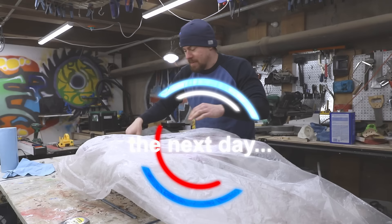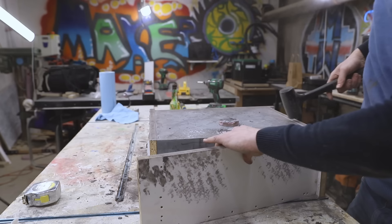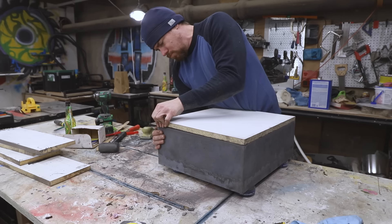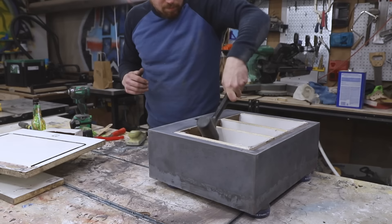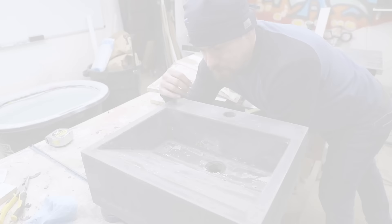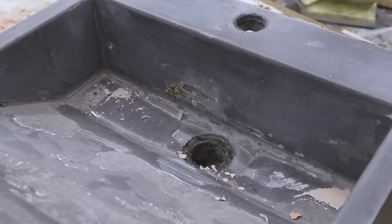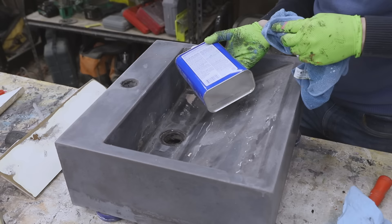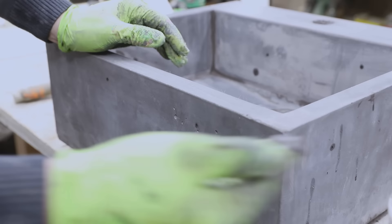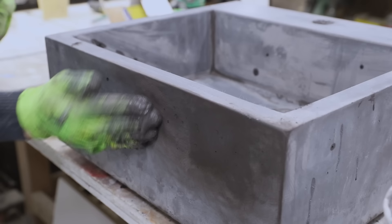I let the concrete cure overnight and then it was time to demold and see the results. In the spots where I sanded away the melamine there's definitely a difference in texture, but it's actually pretty flat and the shape is good. Bondo stuck in a couple places but we should be able to clean that up with some acetone. All in all very happy with how this is looking — we'll just have to clean it up a little, do a slurry coat, and it should be good to go.